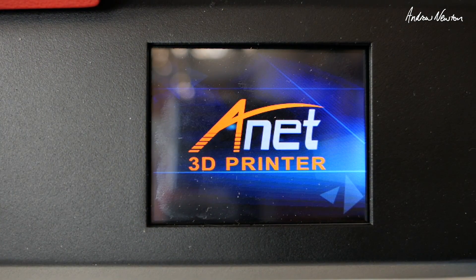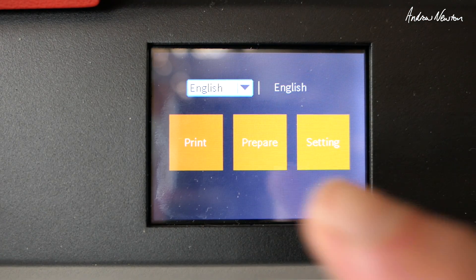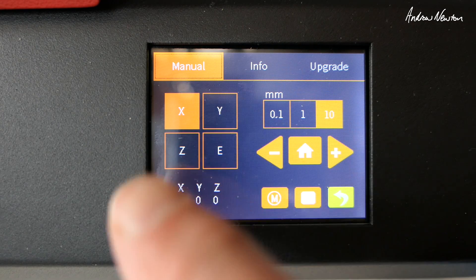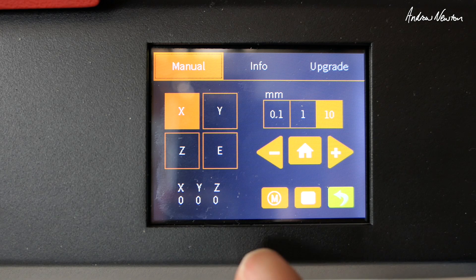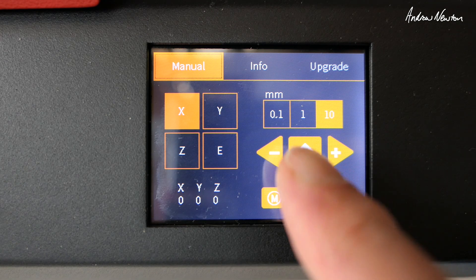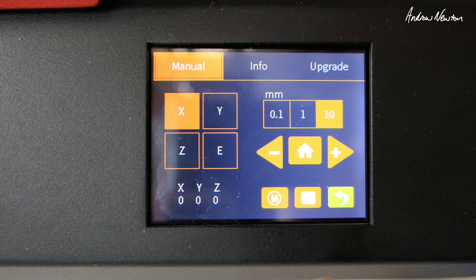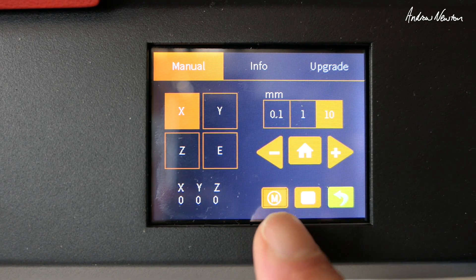We'll turn it on first. The first screen when we turn it on is the ANET splash screen, then we get Print, Prepare, and Settings. You can change the language as well. In Settings, we can manually move all the axes around — the X, Y, Z, and extruder. You can home the printer by pushing the home button, change the movement amount by 0.1, 1, and 10 millimeters, and if you push the M button you disable the stepper motors.